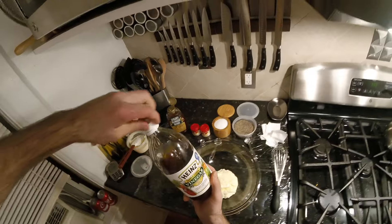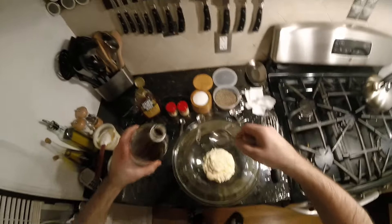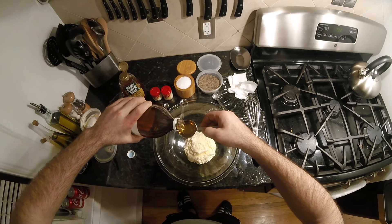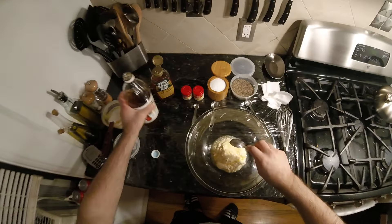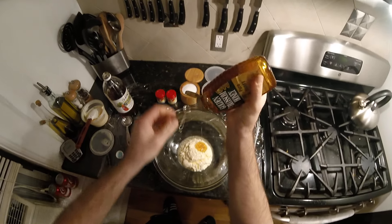We're gonna do a tablespoon and a half of apple cider vinegar — one and a half. Again, not an exact science. About a tablespoon of honey, which we don't measure, we just go — that looks like a tablespoon.